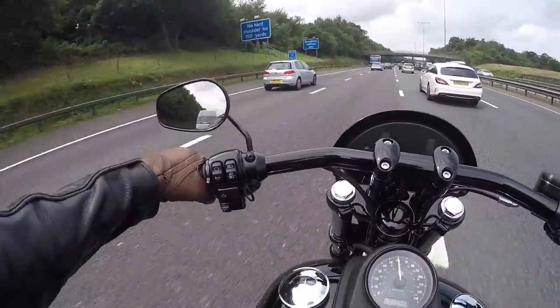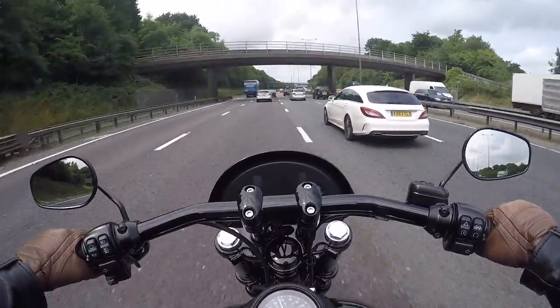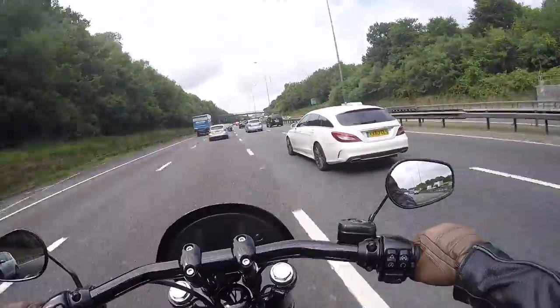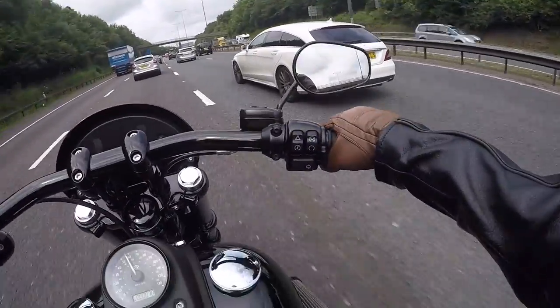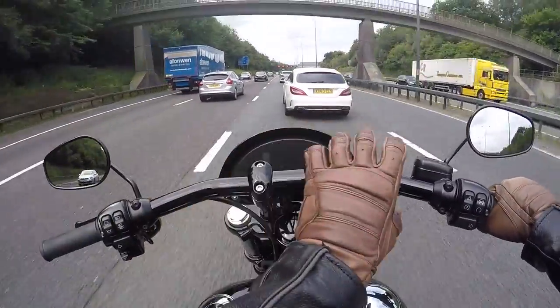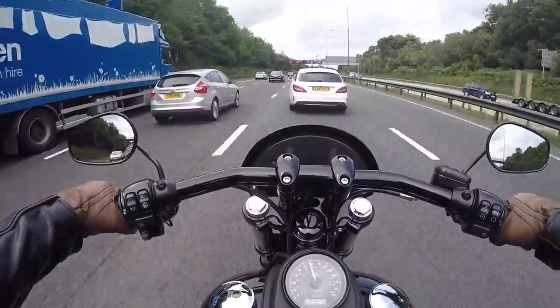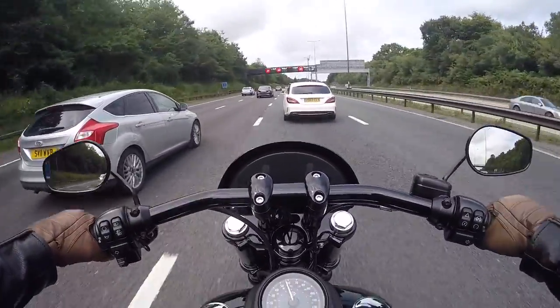The only critique I've got of this bike, which was the same as my review, is where the speedo and rev counter are placed. I just think it should be up higher - that would be a better fit. But I think that was the only criticism I had.